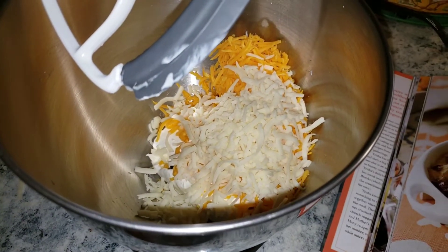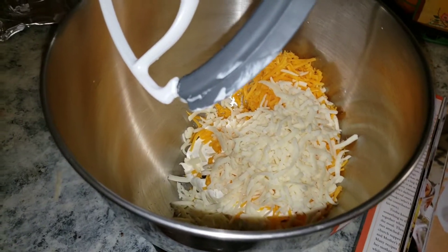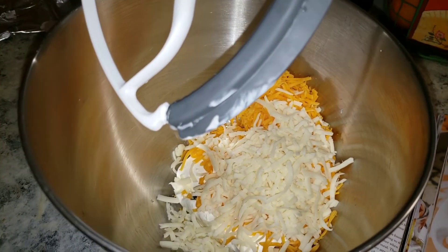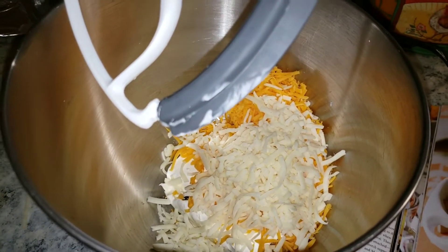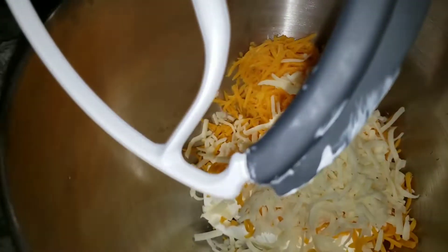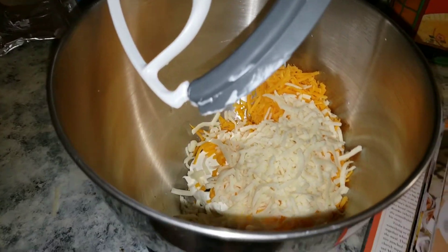I do not have green onion — I tried to get some at the grocery store but they were completely out. You would put in two green onions that are finely chopped for this recipe, but since I don't have them I will not be adding those.